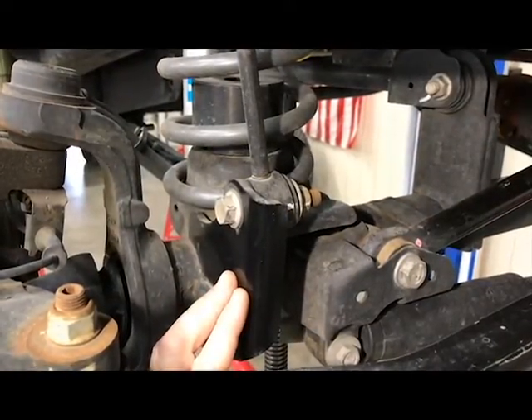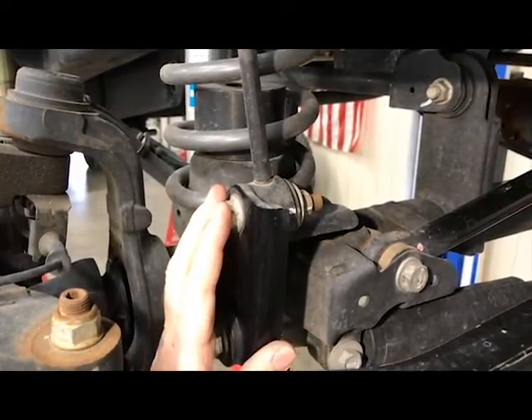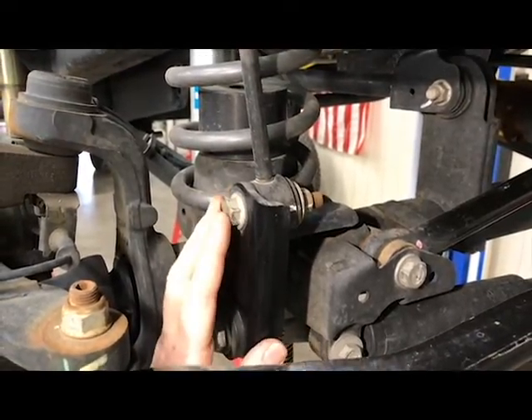Moving around to the front, we have a bracket that extends your sway bar link — your factory link — up to the proper ride height to maintain its proper geometry.